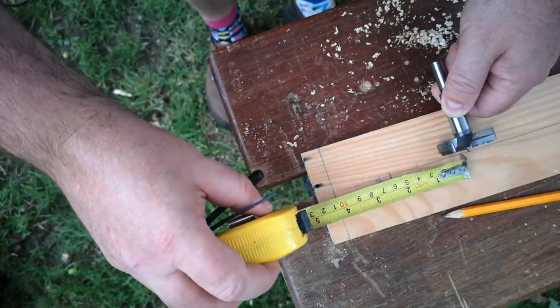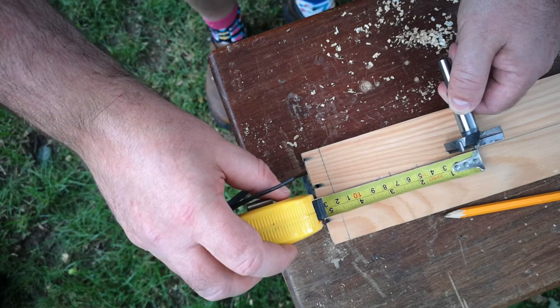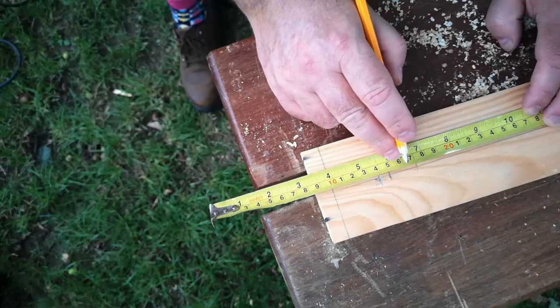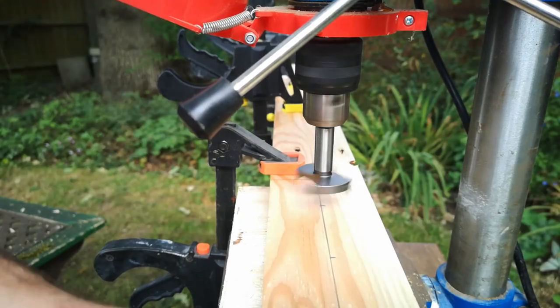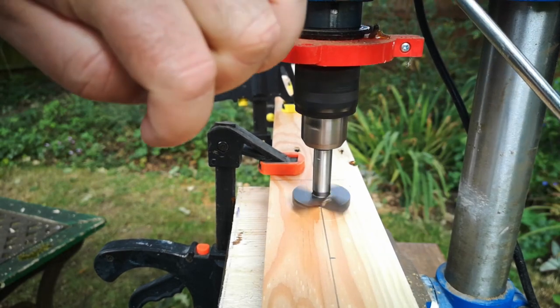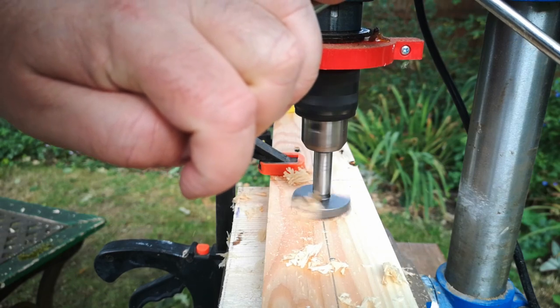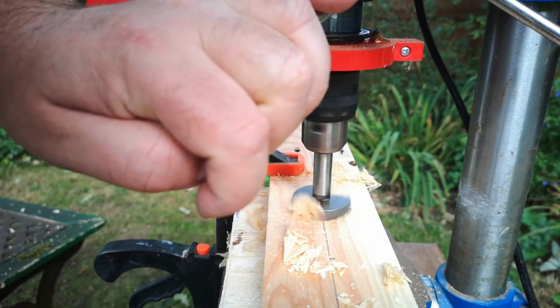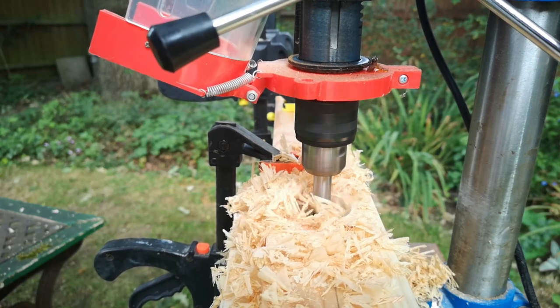I measured out six centres along the length of the timber and drilled right through with a forstner bit. I did this with both boards clamped together so that the holes on the two boards would match exactly.